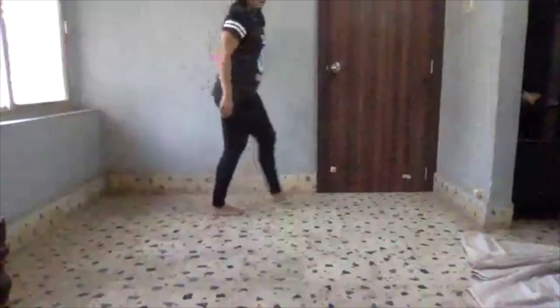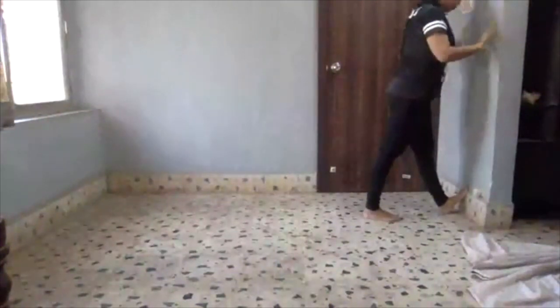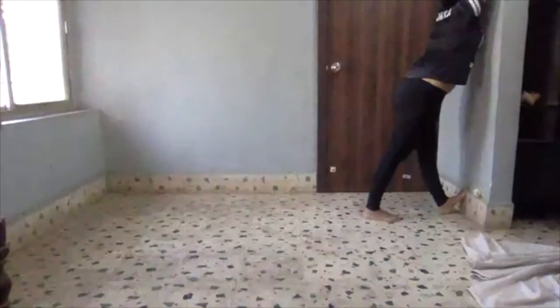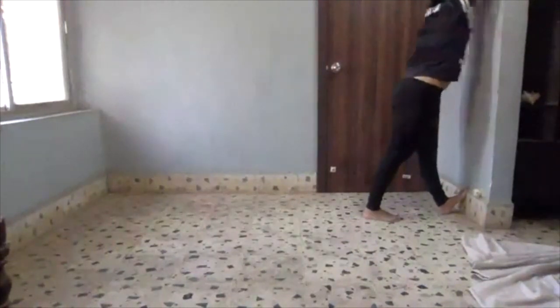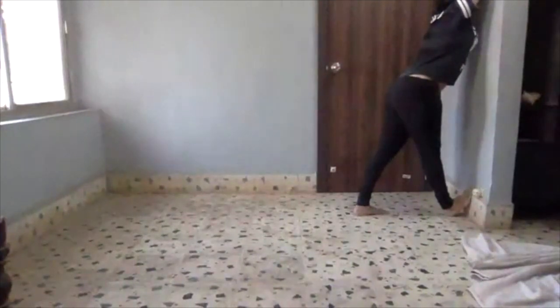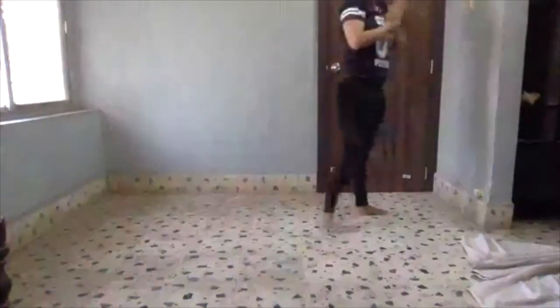Last one — calf stretch on the wall. Heel on the ground, both knees straight. Sink into the wall. Feel the stretch at the back of your calf. Try to go and touch your forehead on the wall. Wonderful. Let's do one last — knee straight. And done.